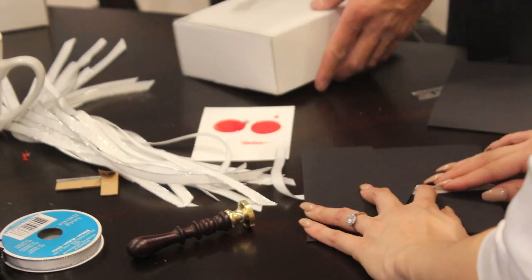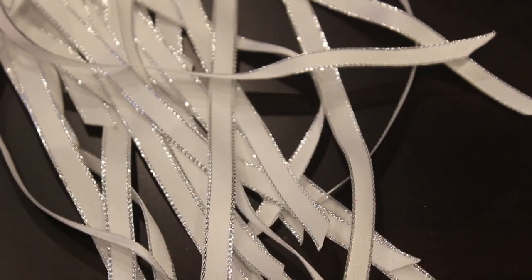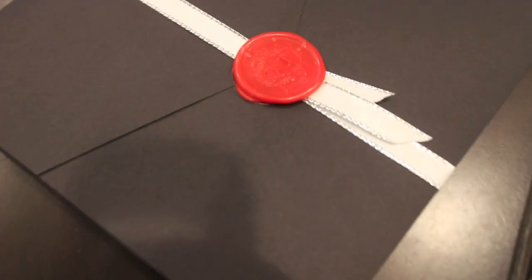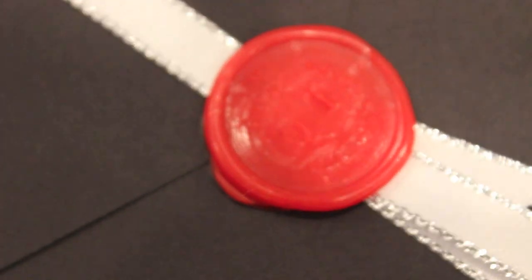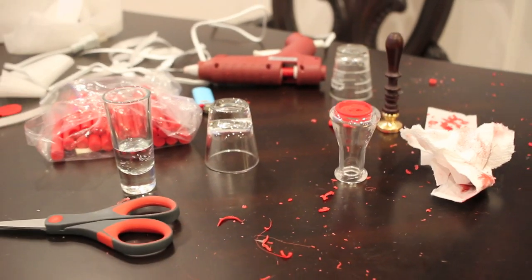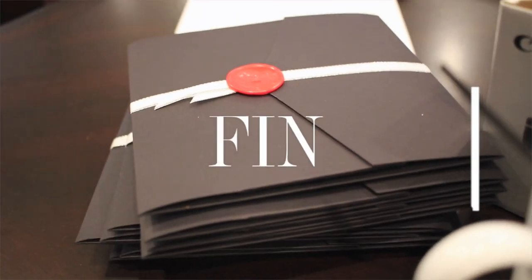Each invite is customized because it's going to have a wax seal with our name monogram, and I'm going with a red, black, and white theme. The ribbon has a tinsel, silvery look, and this is how it looks after the wax seal has been put on — I think it's quite classy. I want to stay away from the super girly look because the theme of the wedding is Gatsby and Tiffany. It's a lot of work but I think it's completely worth it. That is the end of my week — thank you so much for watching and tune in next week for the next house episode!